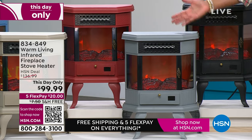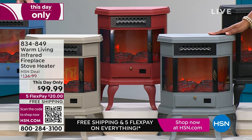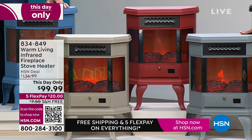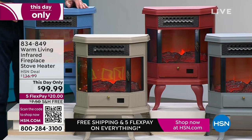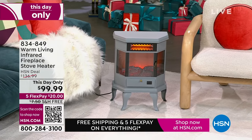I can't remember the last time this was $99.99 — to me, these are worth $200. My dad has had his for several years. He's cold-natured and loves it. These are beautiful — they look like those beautiful old-time iron pot belly stoves, which can be really expensive and too cumbersome to install.